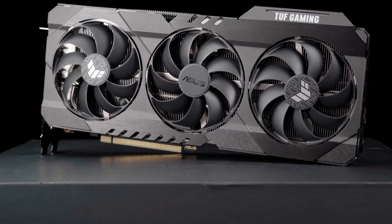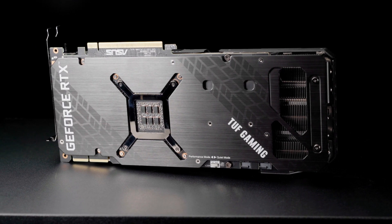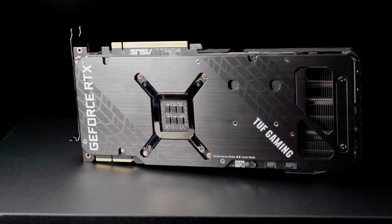NVIDIA's GeForce RTX 30 series GPUs are here, and ASUS Tough Gaming graphics cards have gone back to basic training to buff up for this new generation.